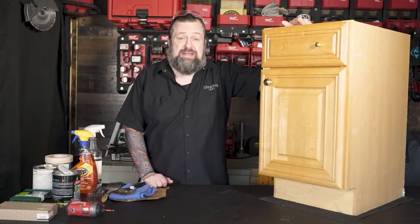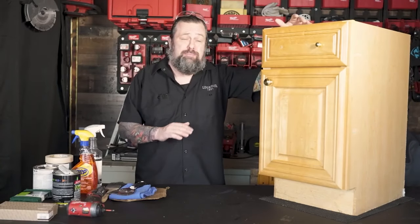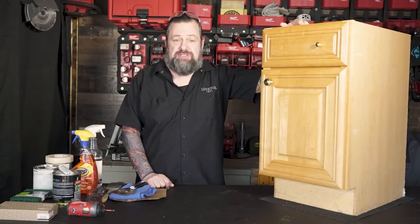Today, I'm going to give you my tricks for elevating that kitchen or bathroom by showing you how to paint cabinetry. Now, this is not a quick project, but it's something you can completely remake a space with a little bit of elbow grease, and I'm going to show you how to do it today.